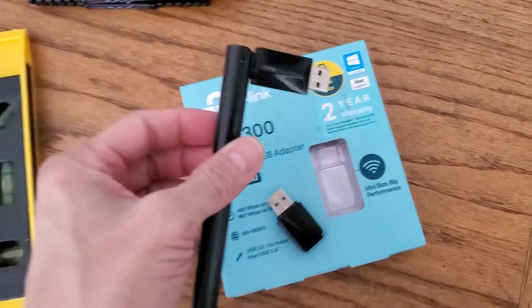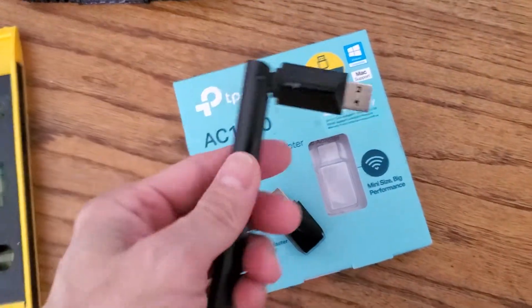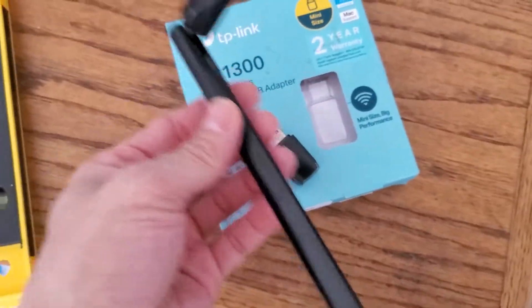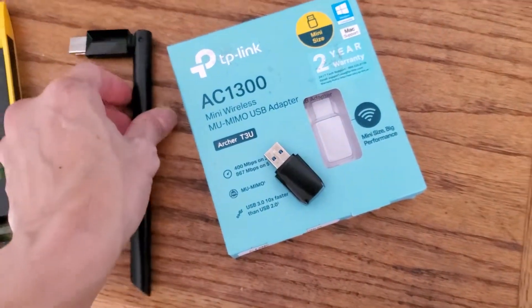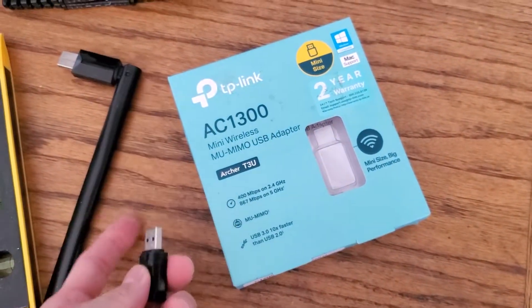This used to be my old USB Wi-Fi adapter — I believe it's an AC600 or AC700, something like that. It's several years old at least. This is a new one I got, a smaller version of the old one without the longer antenna.